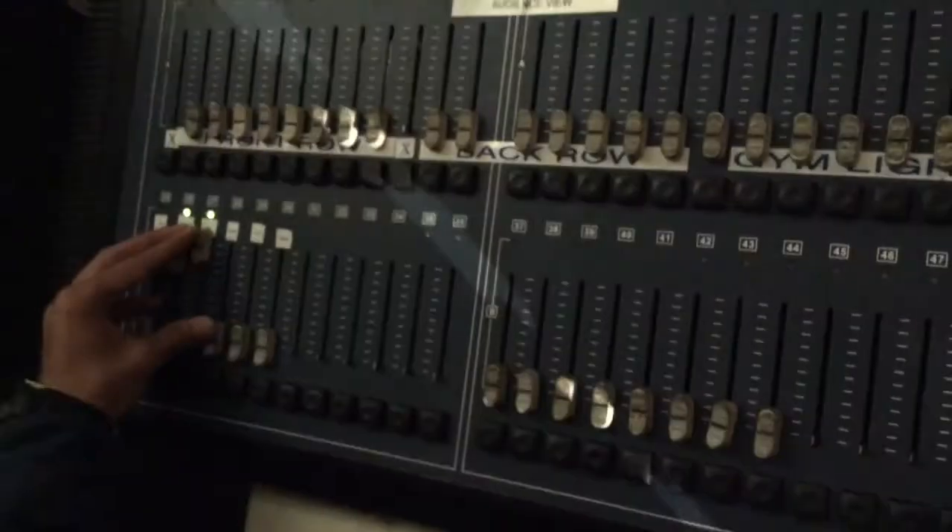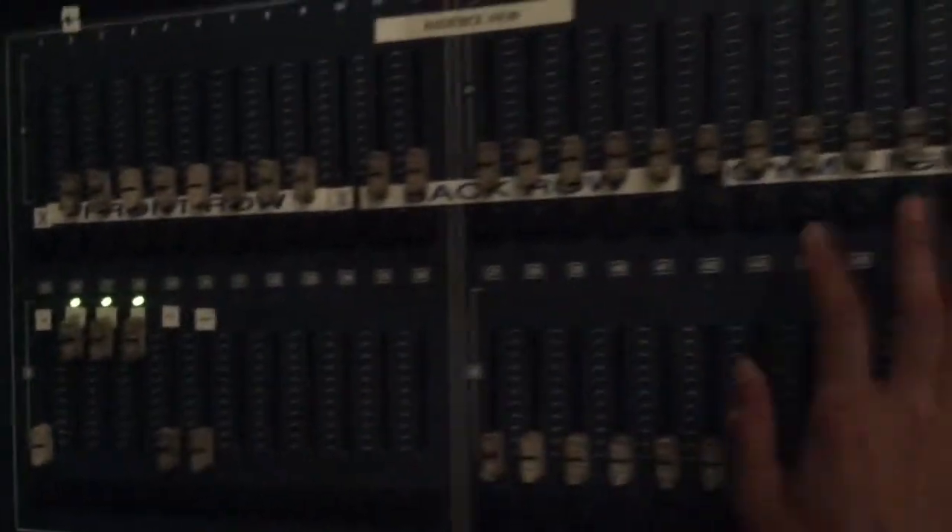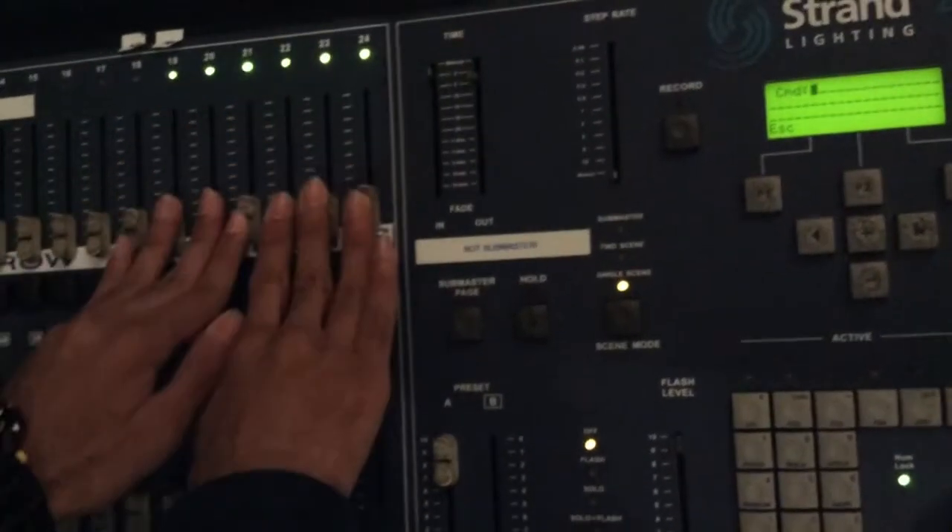So now this is front, this is back. And that's it. There's also the process of flipping these, but that takes some time.